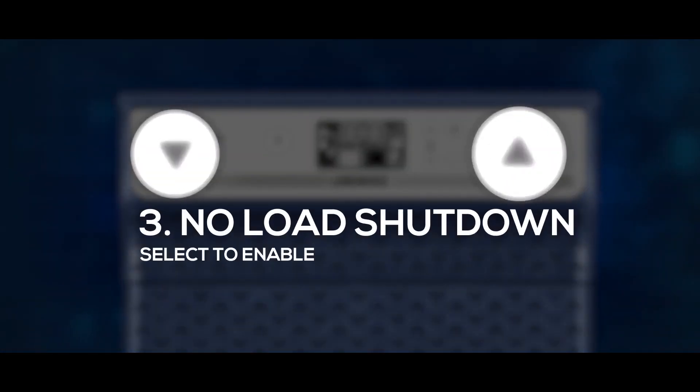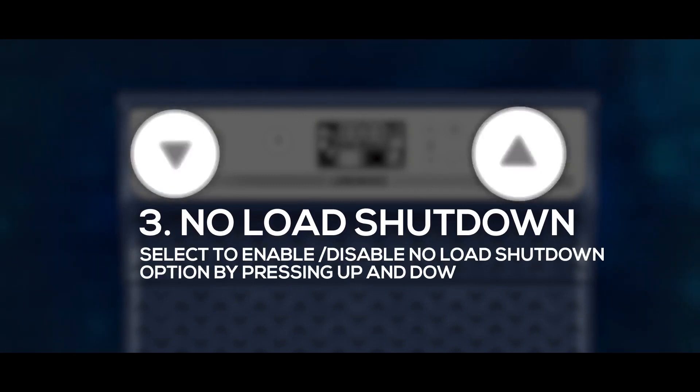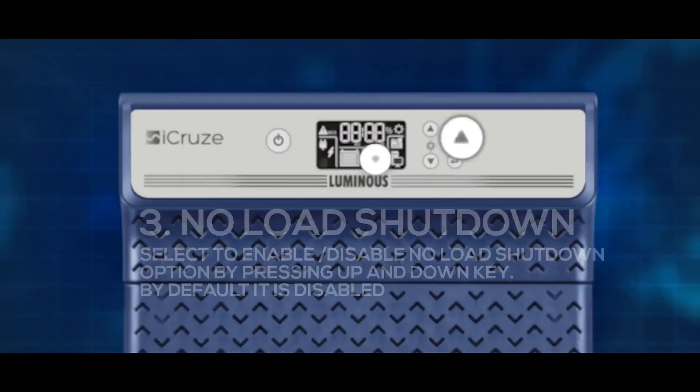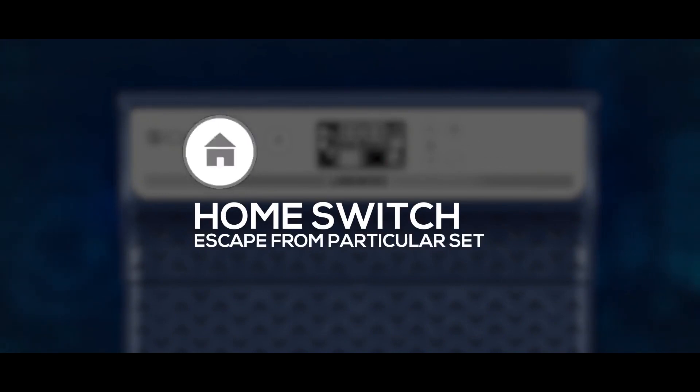No load shutdown: select to enable or disable the no load shutdown option by pressing the UP and DOWN keys. By default, it is disabled. The Home switch allows you to escape from a particular setting mode.